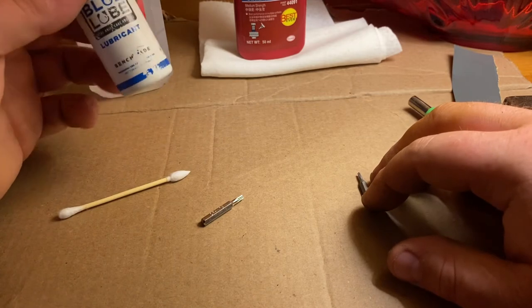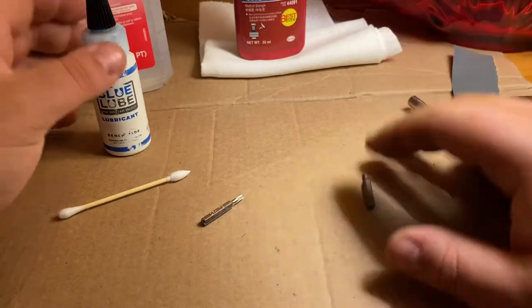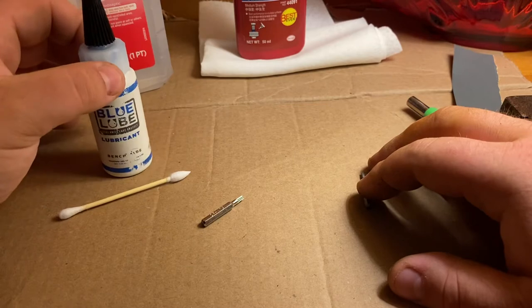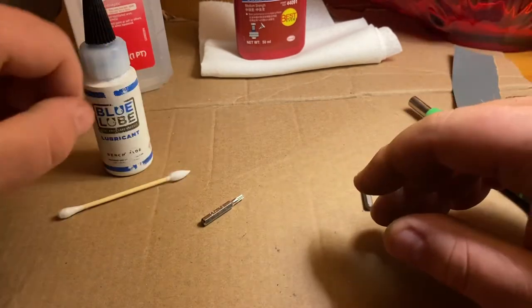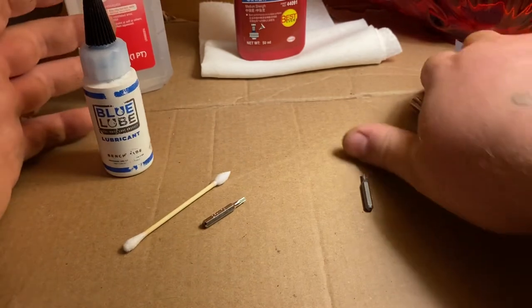It's definitely a thinner lubricant — you can get all different viscosities. But this one works really well for me. Even with ball bearing knives, I find it works very well. So these are just my basic tools.